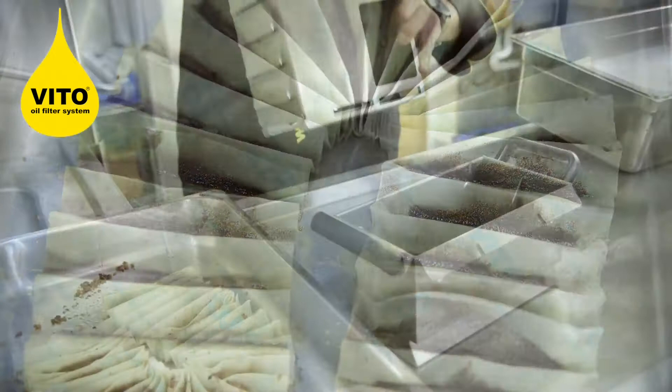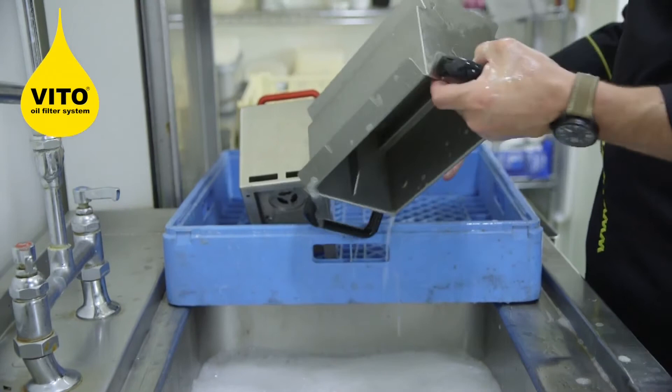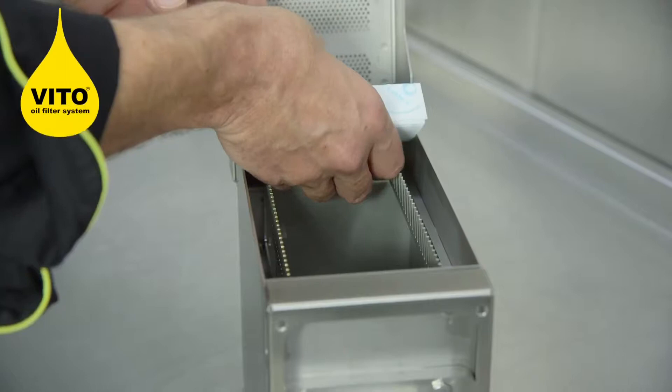You put the unit to soak in water. Then take the Vita out of the water, place it in the dishwashing basket, take the drip tray out of the water, put that in the basket as well, and wash in the dishwasher for a few minutes. Once the machine has been cleaned, simply refit the filter paper, refit the machine, and put it in a safe place ready to use for the next time.